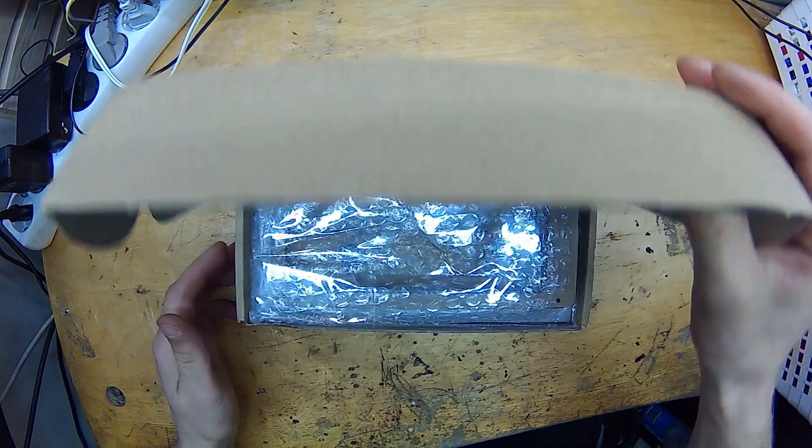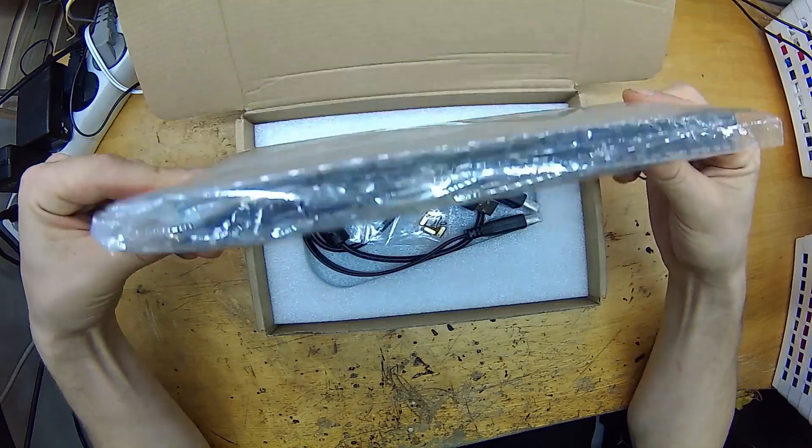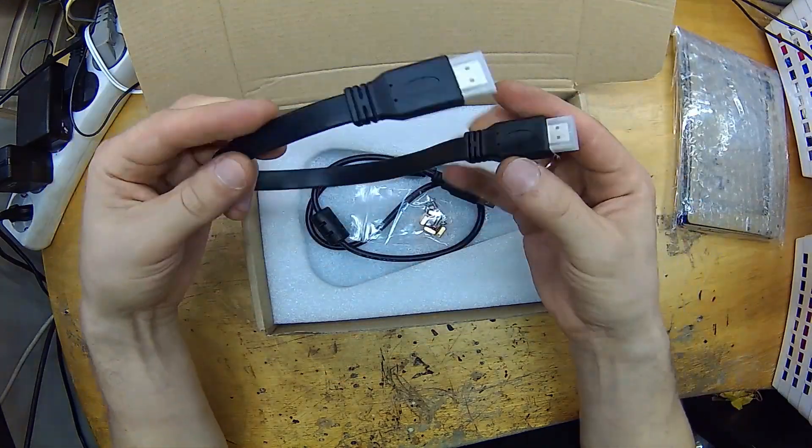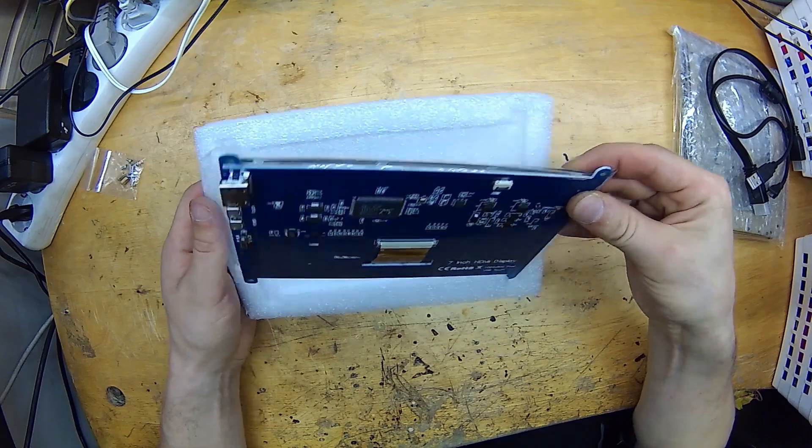This thing came pretty fast — I was surprised about that. There was a plastic frame slash enclosure and some cables in the bundle. It was very well packed.